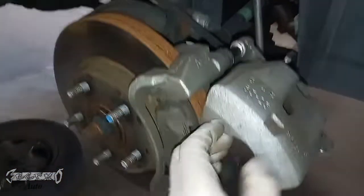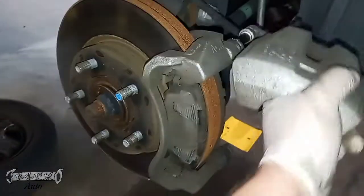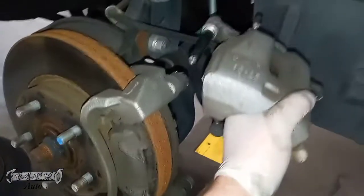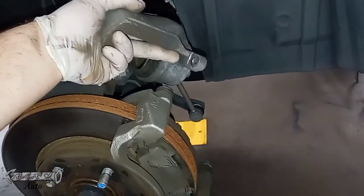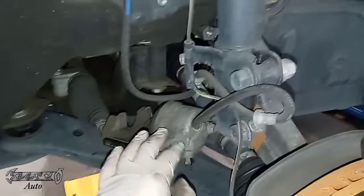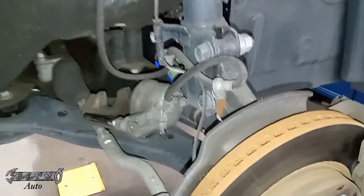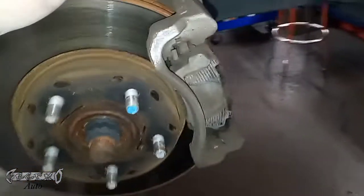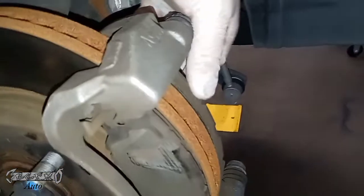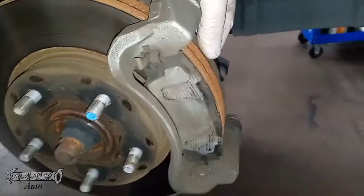If you try to remove the caliper too high up, it'll stress the hose out. Bring it to about the right spot and wiggle it backward. You don't have to do it this way — you could take the top caliper bolt off too and the caliper will come off easily that way as well. I'm going to set the caliper right over here, tucked in the control arm area. It's supported and the brake line is not stressed. You could also hang it — a lot of people hang it — but it's fine right there.